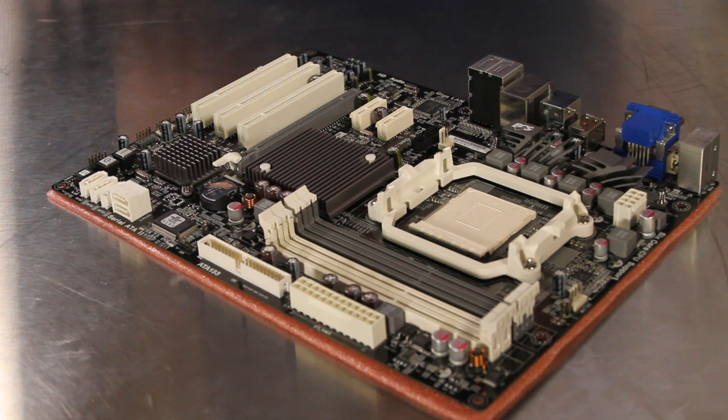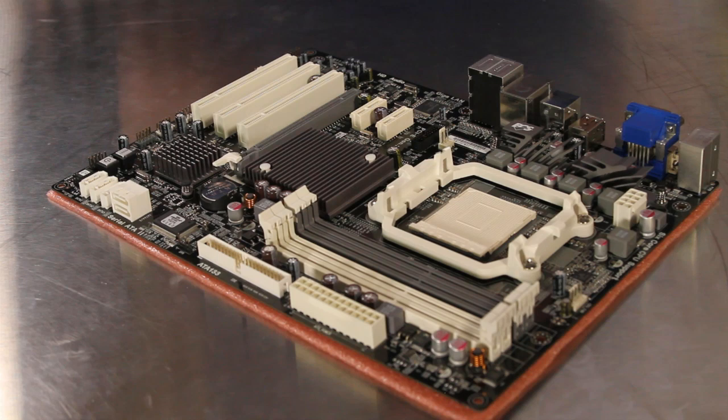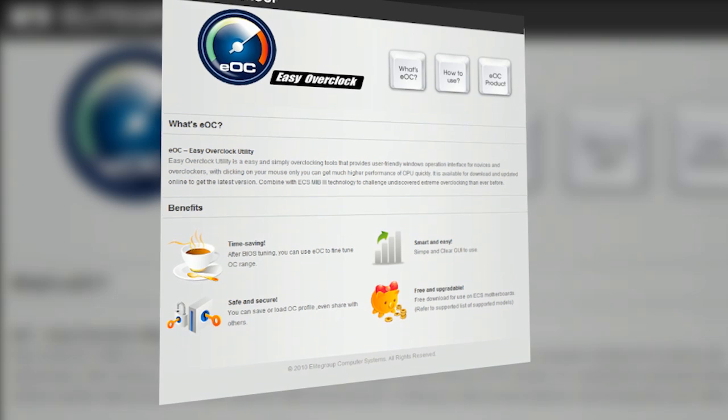You should find specific listings of which processors support this feature. This ECS motherboard not only offers great hardware features but also adds some outstanding software as well. The EOC software in both the BIOS and in Windows gives users an easy way to maximize system performance.